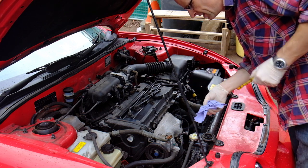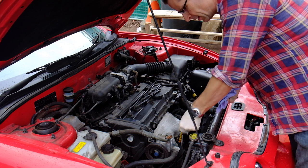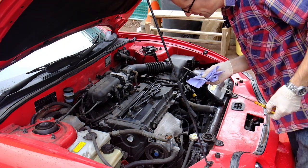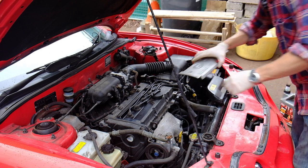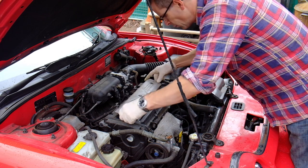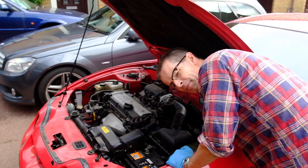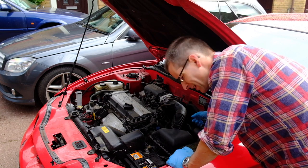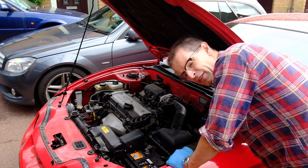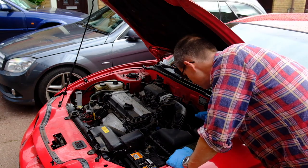Let's see what the dipstick says. That is bang on in the centre of the two marks — I'm going to call that good. Change of plan on the fuel filter because it looks a little bit like it's been cross-threaded into the top of the thing. So I'll take it with me when I go to the MOT and ask the garage if they can change it for me — they may be able to, they may not.